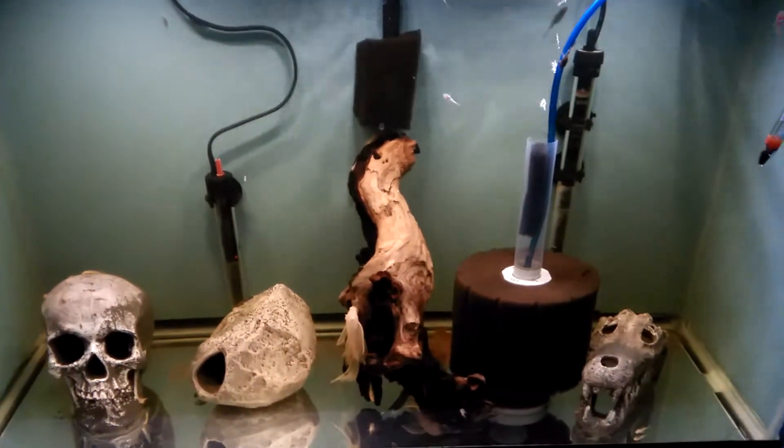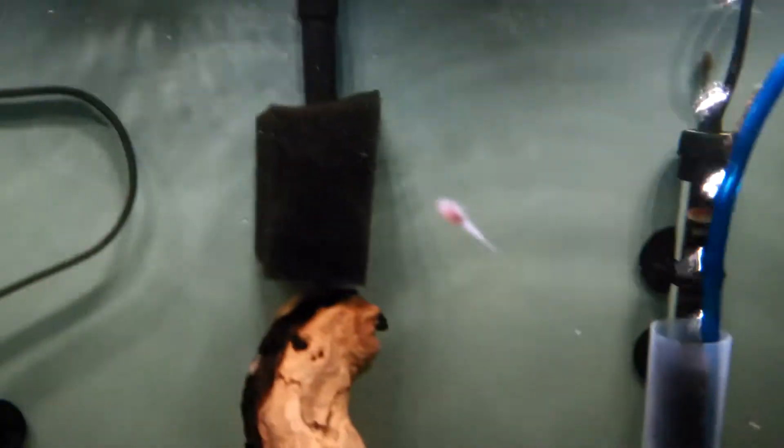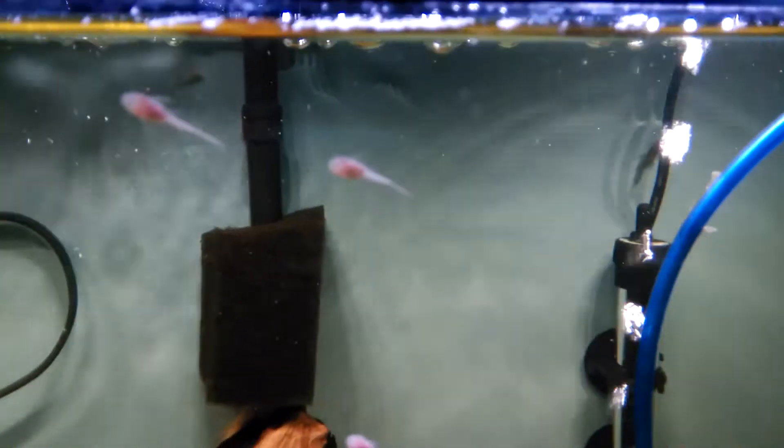Let's make a video of the newest babies. See if I can get a good shot — see how small they are though. There's some a little bigger.